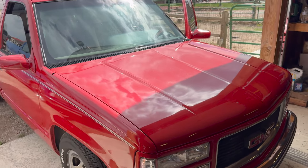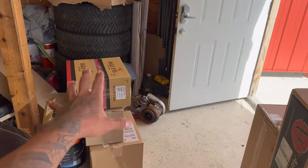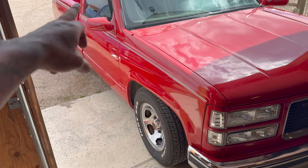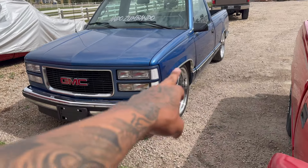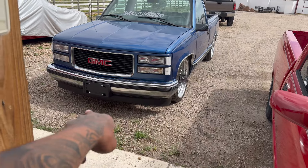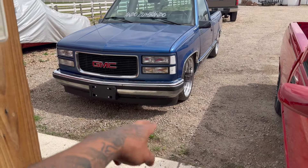Les digo, todas estas partes que ven aquí son de la troca roja y aún faltan muchas partes. A esta troca le voy a poner todas las molduras que van alrededor como la azulita — just like the blue one, we're gonna put all the moldings on, all the original moldings, the plastic, the valance, the bumper plastic — but of the 454 SS.